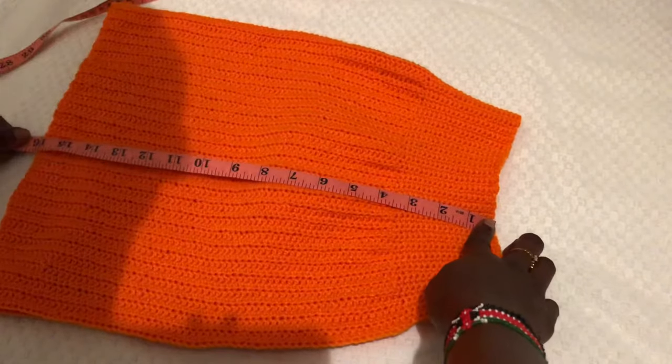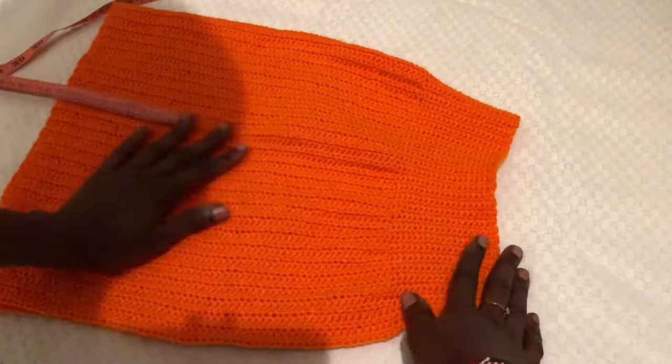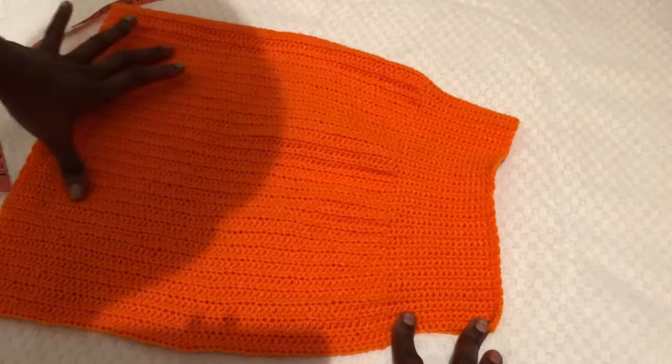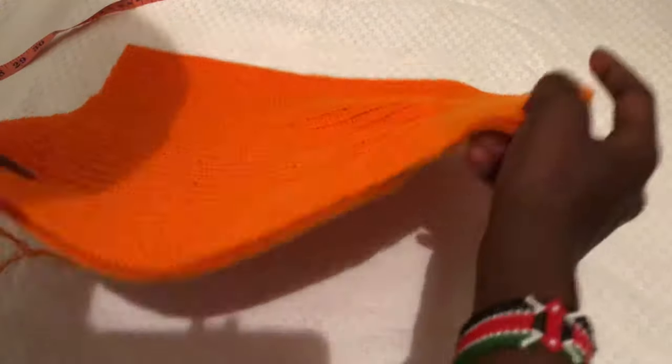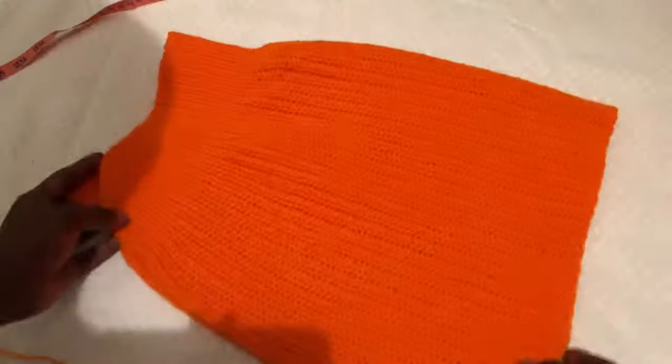The length of my skirt stretched by one inch — we started with 15 inches and now it's 16 inches, which is totally fine with me. This is how your skirt should look: the waist should be thinner and the body should be bigger. That's how we make a perfect fitting pencil skirt.